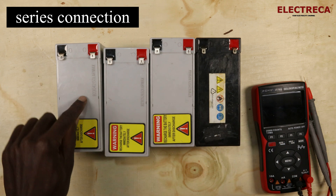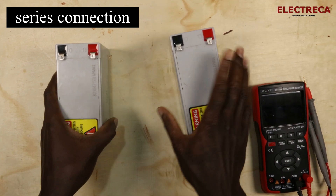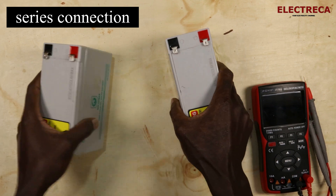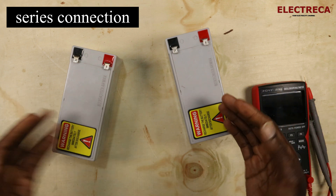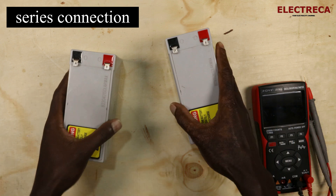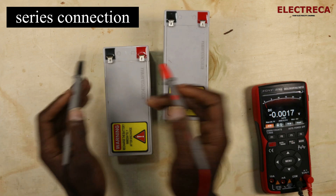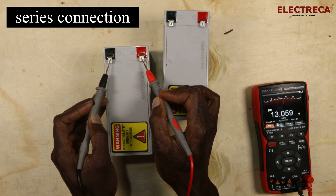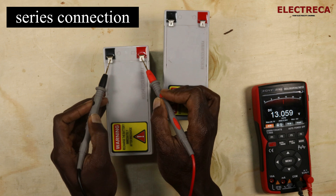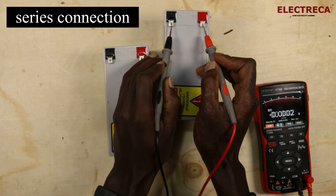Your system voltage is 24 but each battery is 12 volts, so you'll need a second battery. These two batteries are alike — same capacity, same voltage. If we measure this battery here, it reads 13.3 volts. The rated voltage is 12 volts, but because it's been charged it reads 13 volts. The second battery also reads 13 volts.